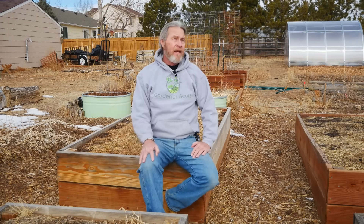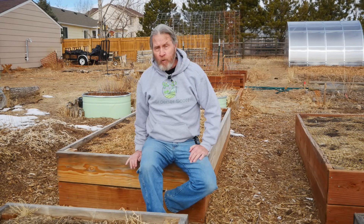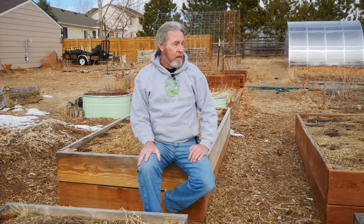I'm Gardener Scott, and to answer the question you're probably wondering right now, the wood I'm sitting on is not pressure-treated wood, but the wood right there is. I do use pressure-treated wood in my garden and I'm not that concerned by it. Let me share with you some of the science and history behind pressure-treated wood in the garden.